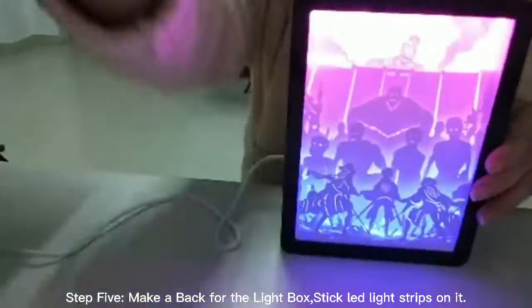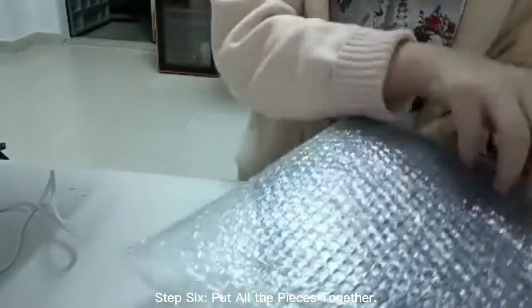Step 5: make a bag for the light box and stick LED light strips on it. Step 6: put all the pieces together.